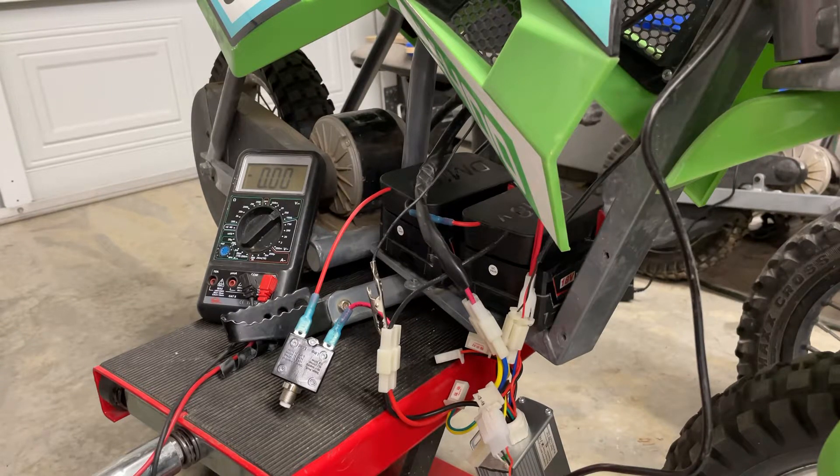Hey everyone, it's been several months since I've last made a video because I've been super busy and haven't had time to record and edit. I will make a video to show off some cool stuff I've done in the meantime — really next-level stuff for electric dirt bikes. But right now I want to show off what I'm building: this MX 400 for my three-year-old.